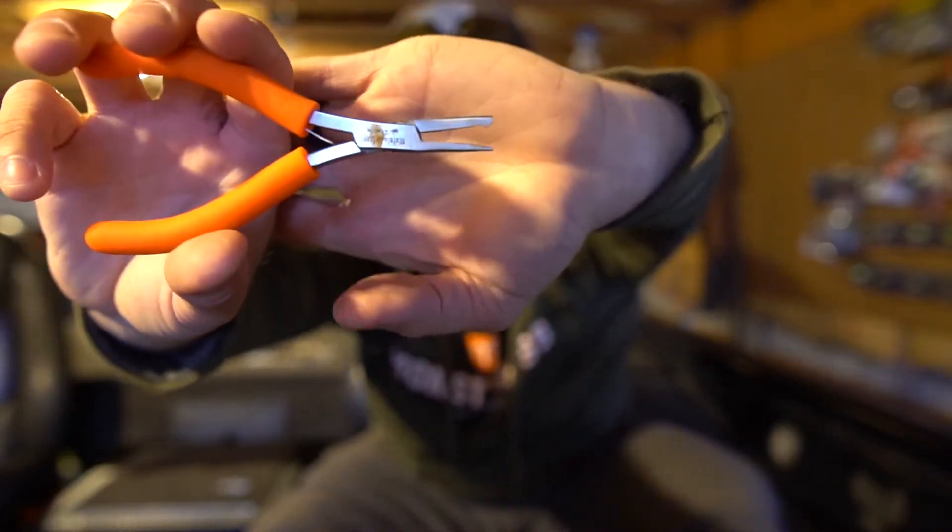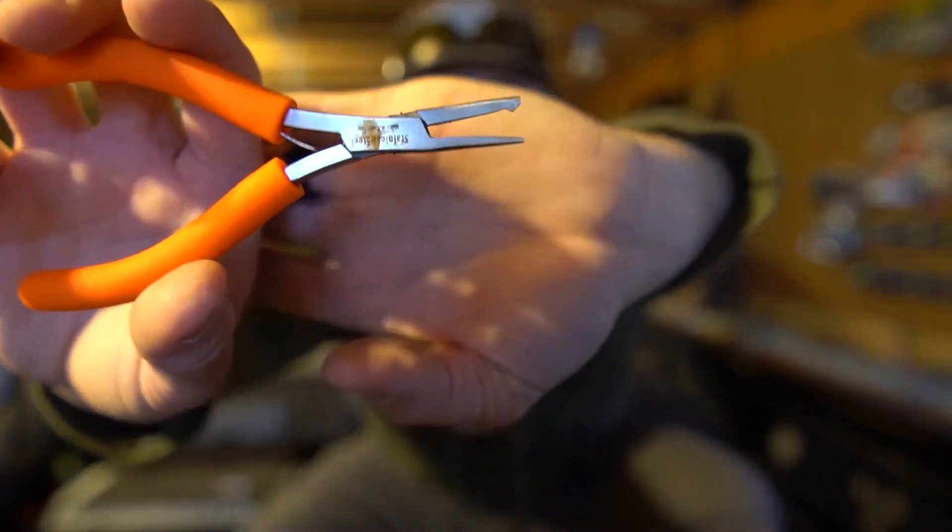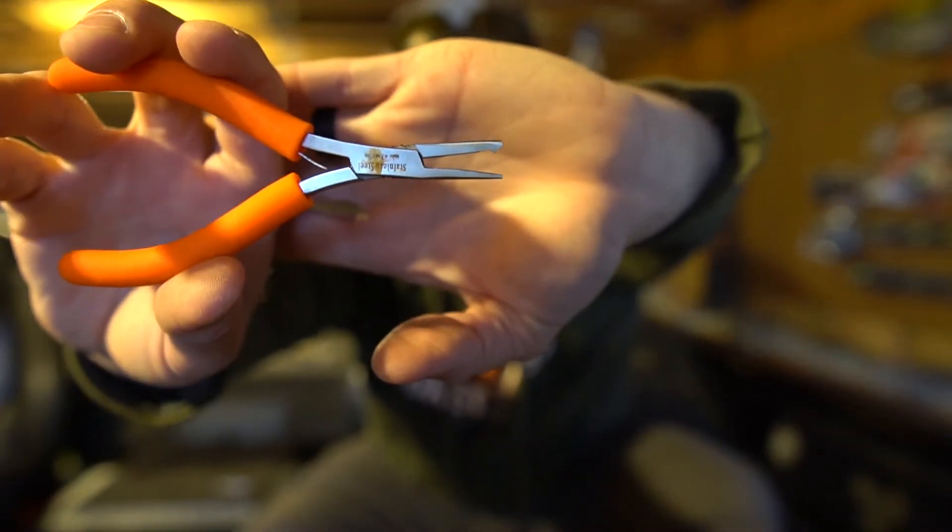Now one thing that I like to use is split ring pliers. What is a pair of split ring pliers? Well it's basically a pair of standard pliers but at the end there it has a little claw, a little hook on it. That's going to help you spread the split ring so you can change trebles more effectively and easily.